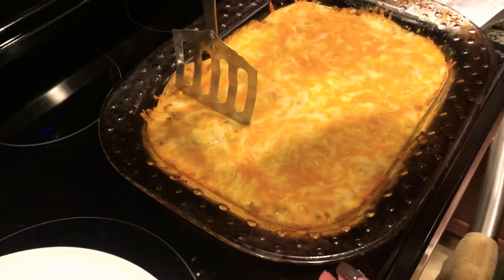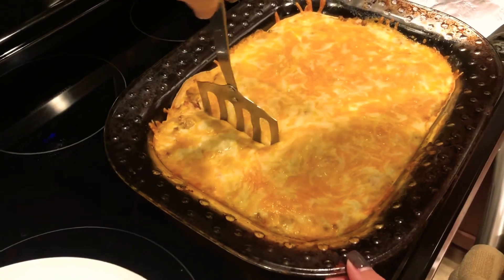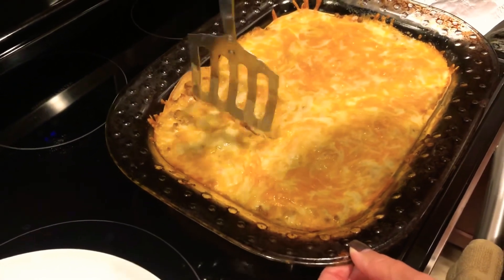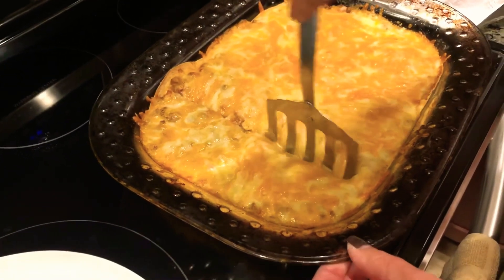Just for a little tip — you want to go ahead and use a metal spatula, push all the way down so it cuts right through those flour tortillas, and then you're ready to go ahead and dish it up.